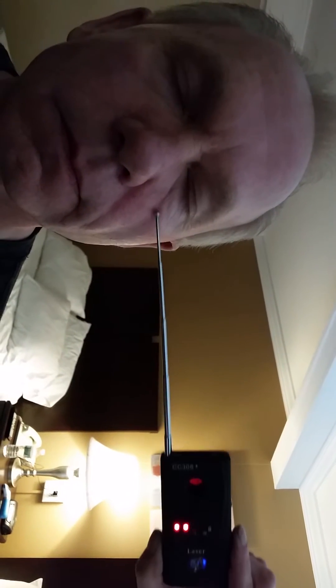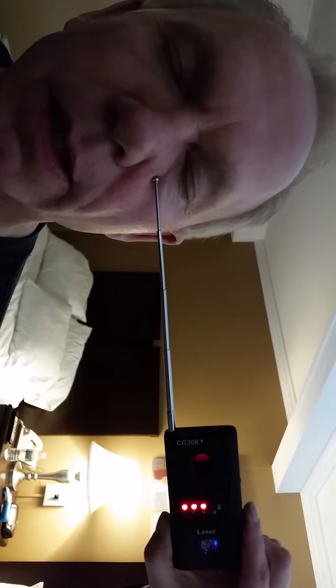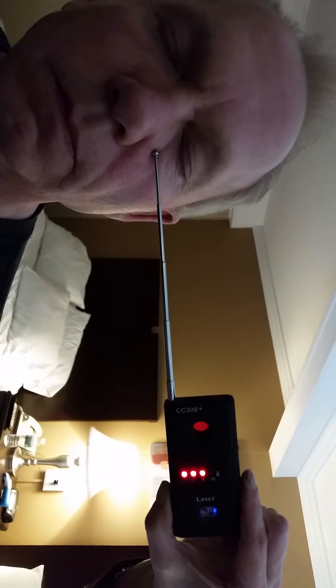Now just for grins and giggles, Sonia, you take that and do me. That's the spot — I found it before. It's lit right up. Take it away, move it back in. That's that sinus cavity — that's where he had sinus surgery.